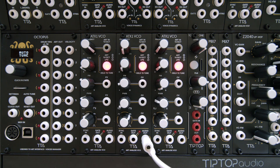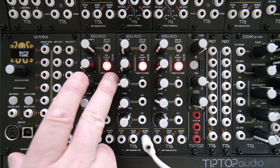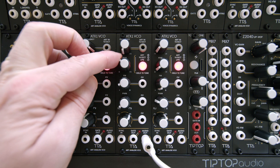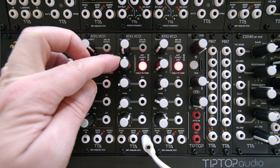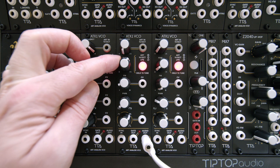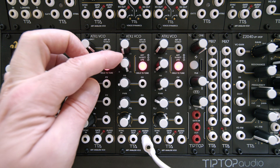The fine knob is very important because when it's set to zero in this position, it's precisely on the pitch of the note that you are playing. However, if you want to tune it a little differently, you can start to go up and that changes the frequency — not by much, just enough to create nice detuning effects, up to the point where it starts going to semitone jumps, and a full octave.